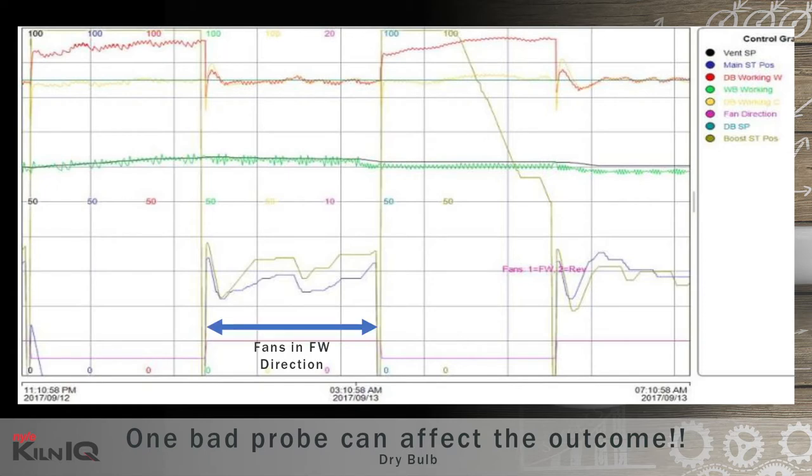Let's look at the control lines while the kiln fans are blowing in the forward direction. The red and yellow lines are the respective controlling dry bulbs. Red is the controlling wall probe, and its corresponding roof control valve is the purple line. The yellow line is the controlling center probe, with the corresponding valve for the center heating coil being the olive line. The probes are controlled close to set point in the fans' forward direction, with the steam valves modulating on a narrow band to keep control good.